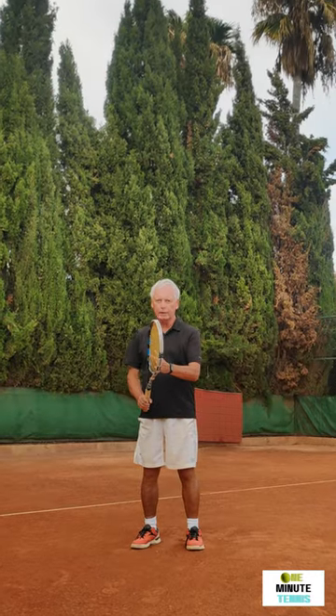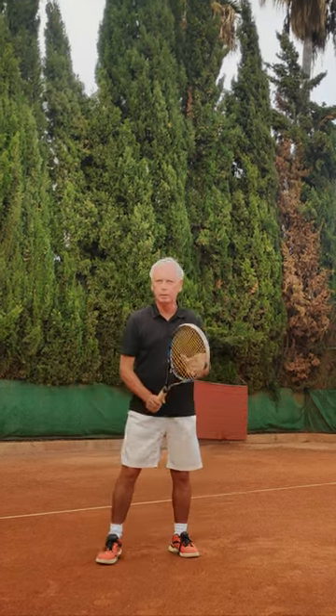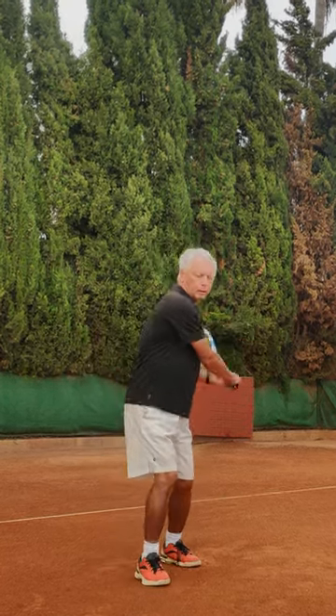For the two-handed backhand, the same — begin with the hand on the strings and then simply inch the hand down as you make the backswing and then make the stroke. So the one-hander: down and swing. The two-hander: down and swing.